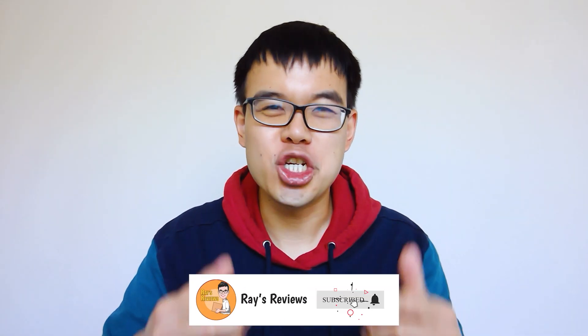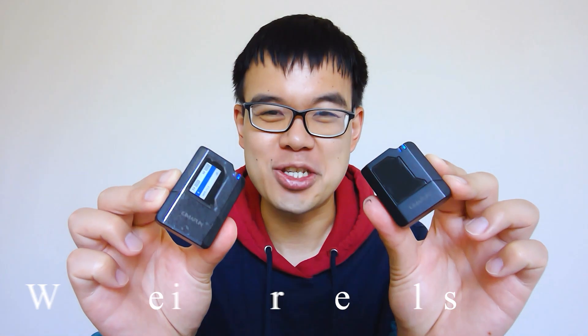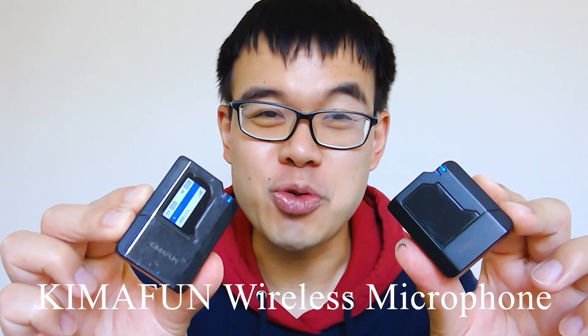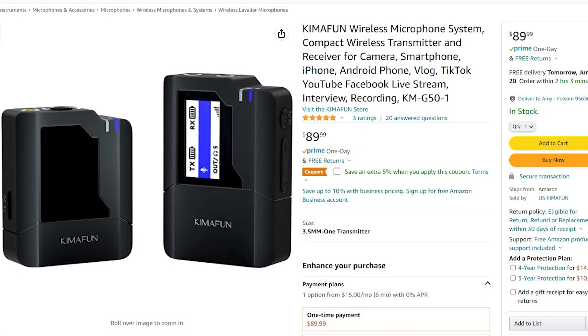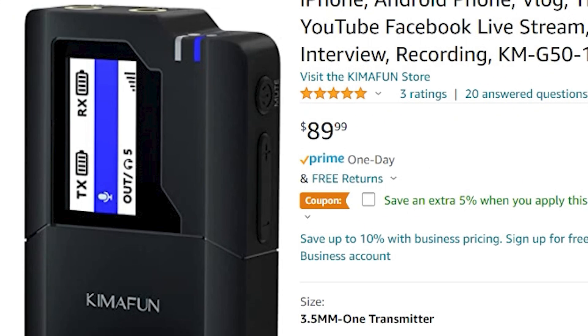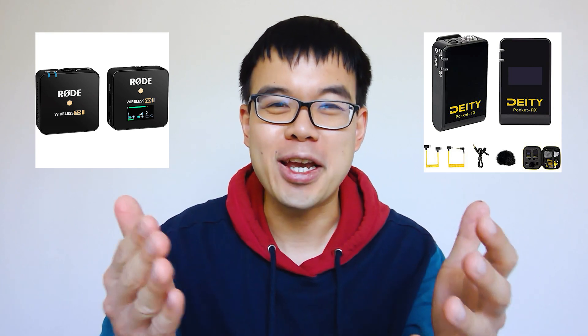Hey everyone and welcome back to another edition of Ray's Reviews. In today's video we're going to be doing a review and unboxing of the Kymafun Wireless Microphone System. It's a complete all-in-one microphone system that costs only $90 on Amazon, which is a fantastic steal because it's designed to compete with the likes of the Rode Wireless Go or the Deity Pocket Wireless System.